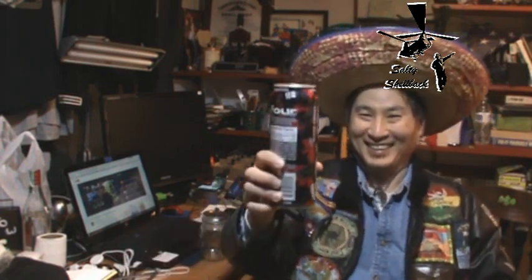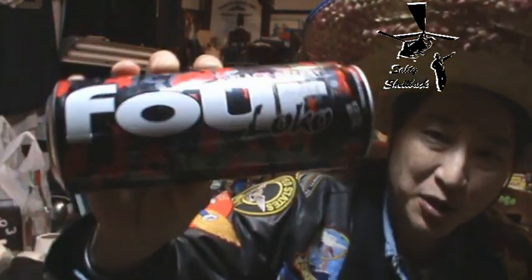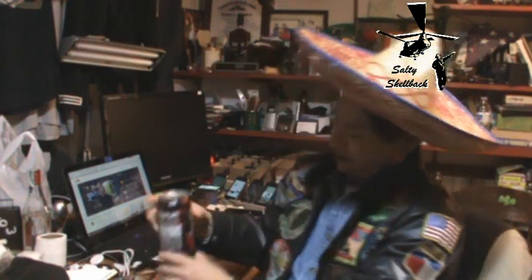Haas Nassi made a comment a while ago that if somebody puts 'first' on one of his videos, they need to chug a Four Loko. So I did it just so I could chug a Four Loko — not to mention that I needed the logo for a project. So this is for you, Haas Nassi.